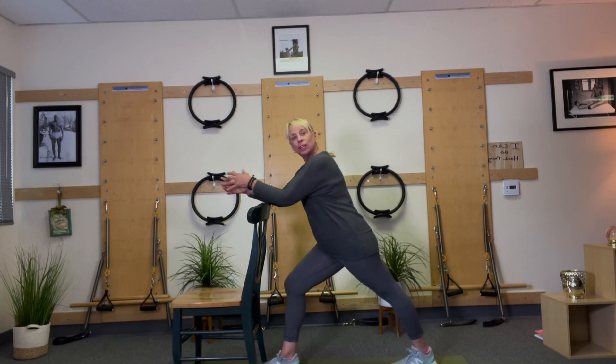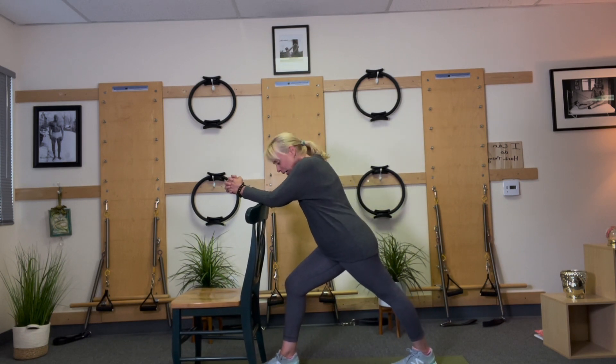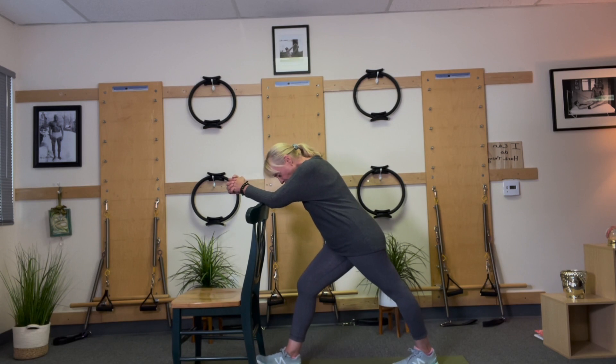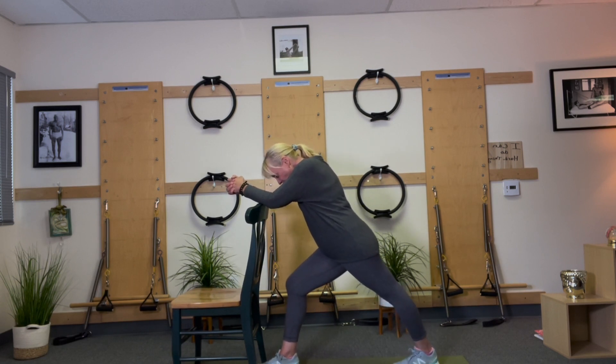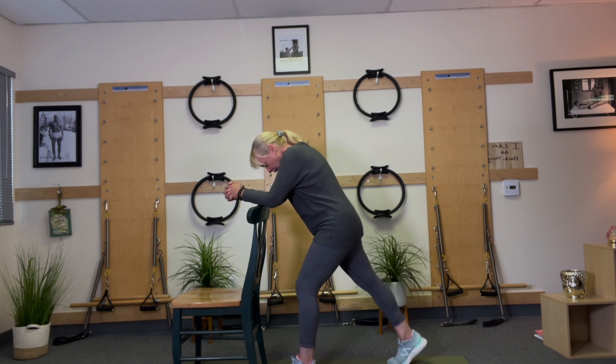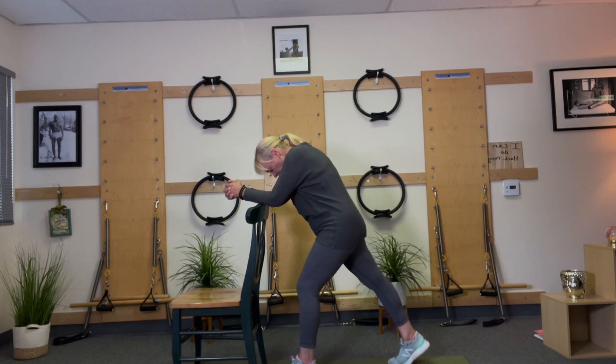Take one leg straight behind you and go into your lunge. You can also just stand up and do this — it's a great calf stretch. Lift that heel, put it down, lift that heel, put it down. Lift, stretch — one more. And changing sides. Lift, lift, lift — one more. And down.